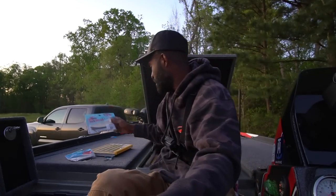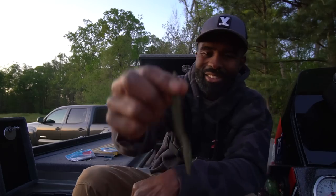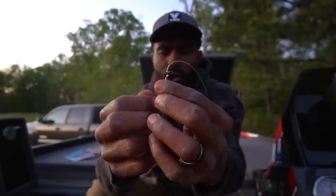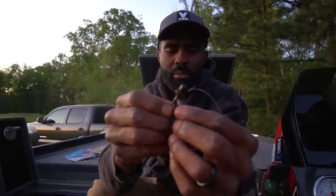The Z-Man Power Finesse Shroomz is really just a power finesse jig head. The Big TRD is actually four inches and the Fatties is five inches. Take the bait and rig it — go in about a quarter of an inch, pull it up and over the barb of that hook, then poke it in. There's one more step I like to do.